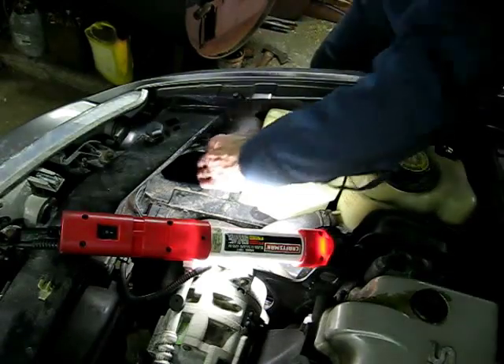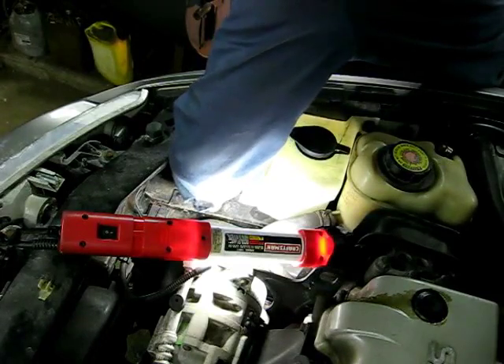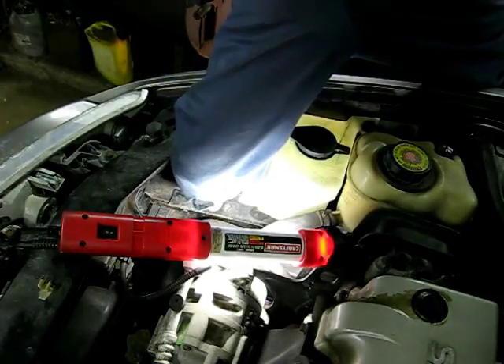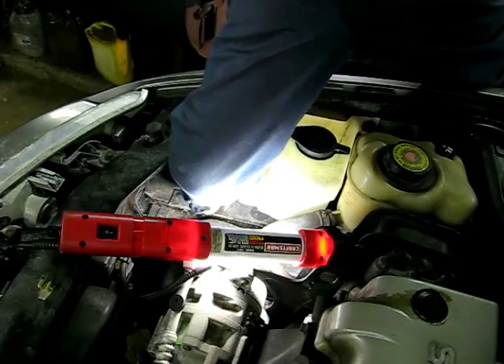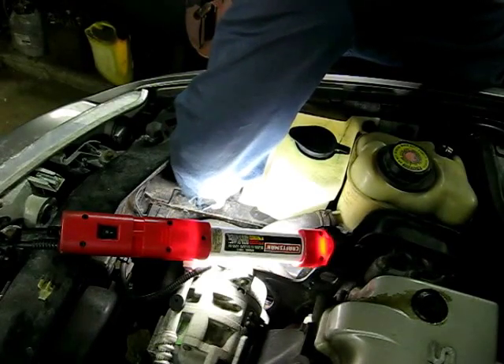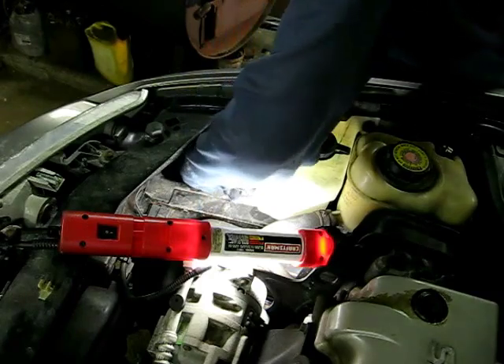Now if you take your left hand and go right in here and go back towards the wheel, you can feel the clips to the pump. Squeeze those connections and pull it off. There — she's off.